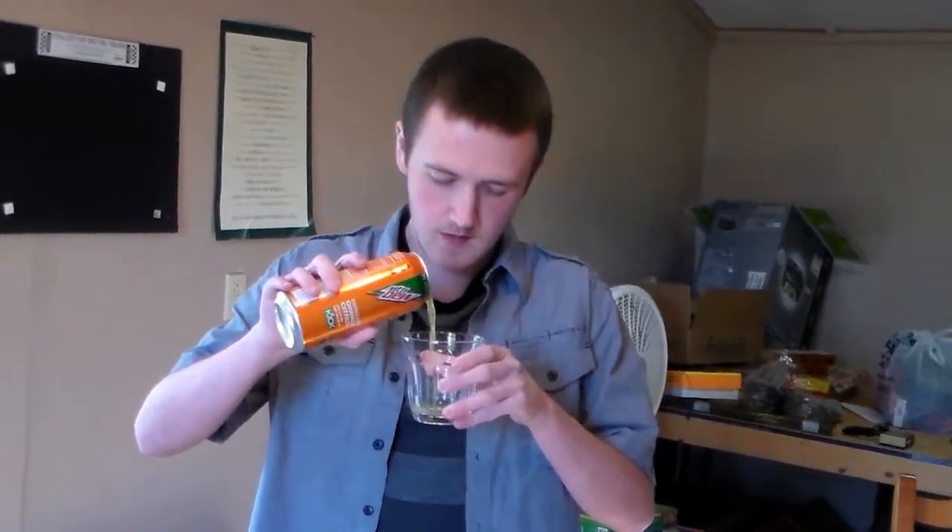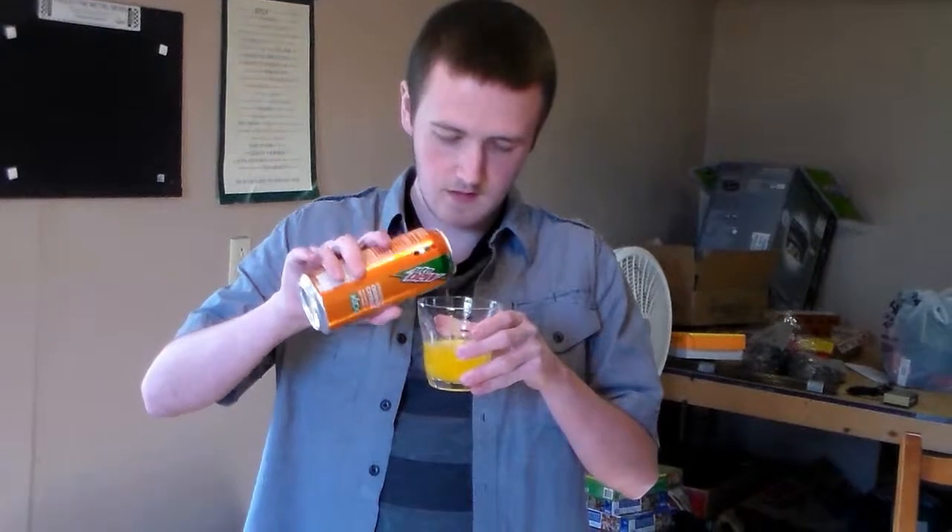This has 20 grams of sugar, which is one more gram over the fruit punch, so they added a little bit more to it. Got the glass here, I'm going to pour this into it and see what it looks like.